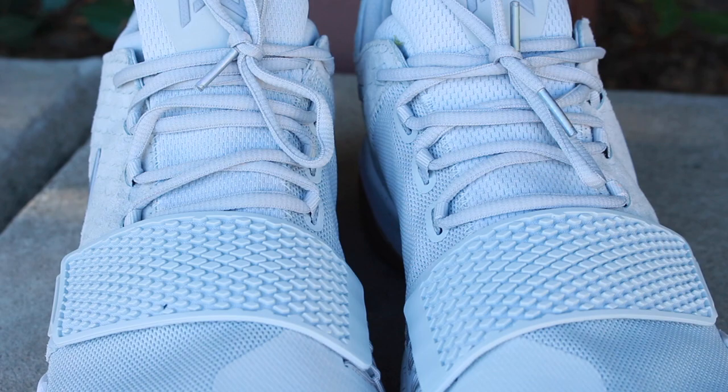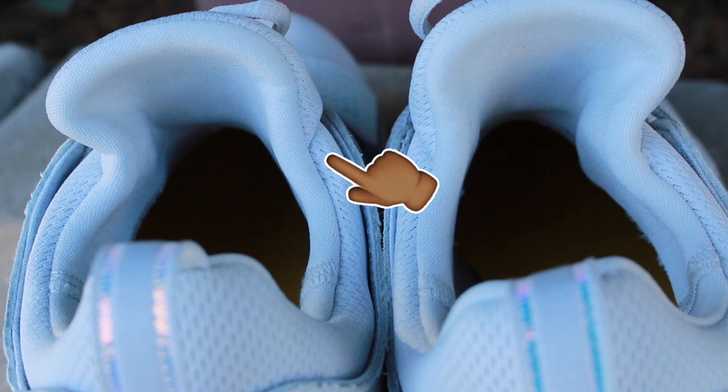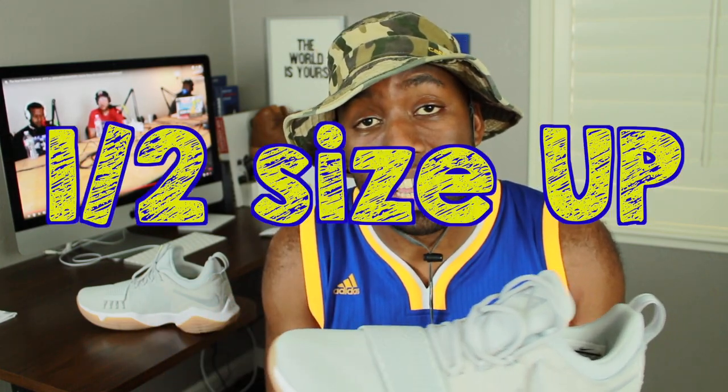Looking at the lacing system of this shoe, it's pretty cool in that it has a strap at the forefoot of the sneaker in addition to laces. One other surprise you should be aware of is that it doesn't have a tongue separated from the sneaker — it's all knit together. Be very aware of that, because it does give you a super snug fit, hence why I ended up purchasing a size 13. In regards to sizing, I would say go a half size up.